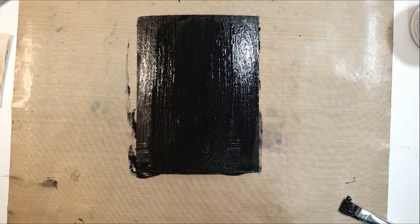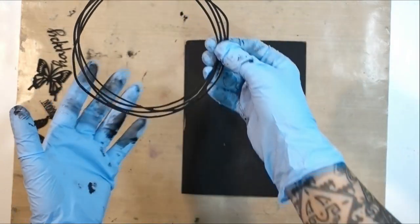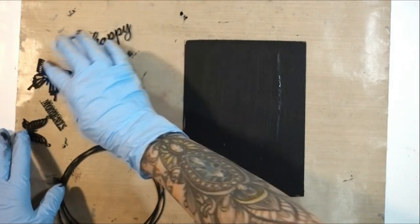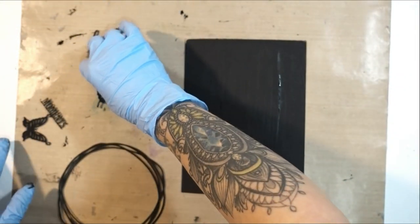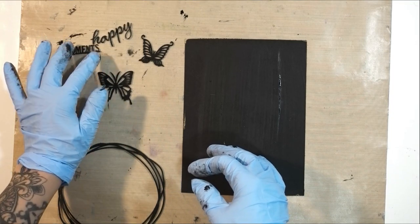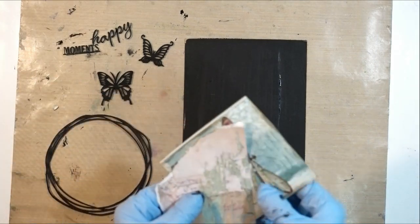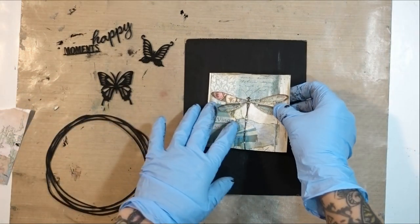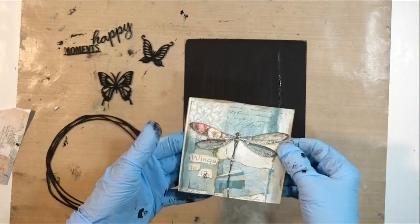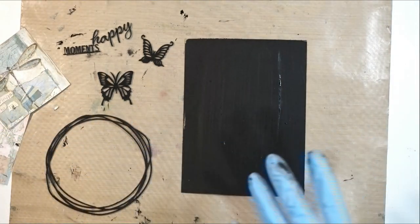That is dry now. I decided on which chipboard pieces I'm going to use and I also put some black gesso on them — just a couple butterflies and the viney frame. I'm going to use these and 'Happy Moments.' Now I'm going to use some glue to glue down my paper, and I might give it a bit of an inked edge first.